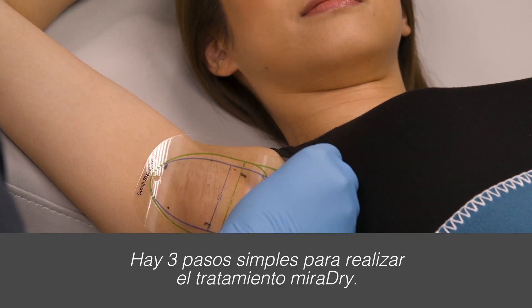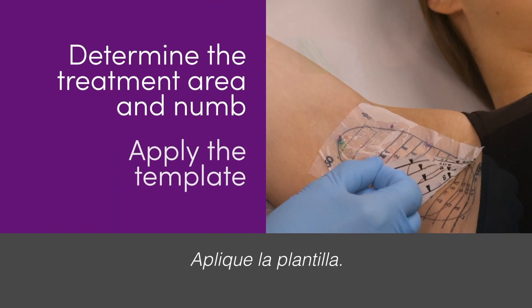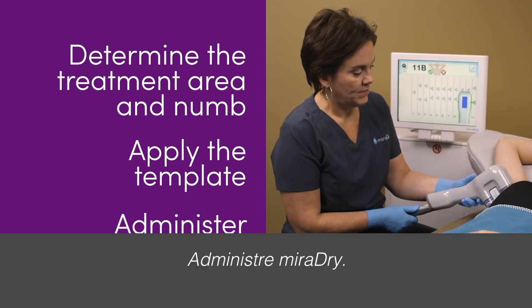There are three simple steps to perform the Miradry treatment. Step 1: Determine the treatment area and numb. Step 2: Apply the template. Step 3: Administer Miradry.